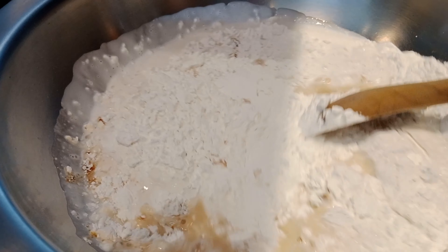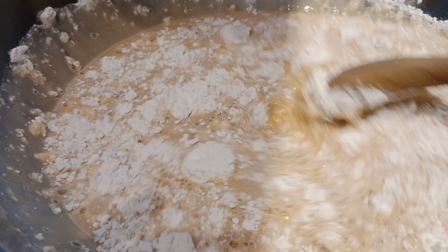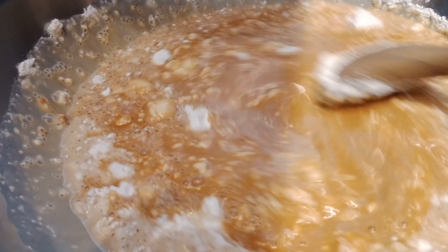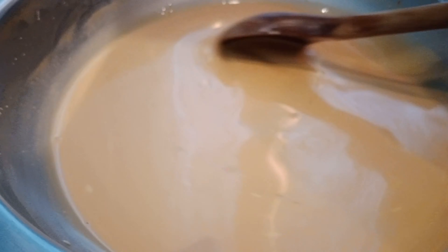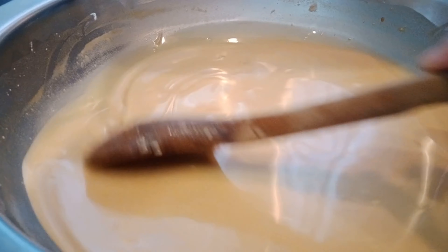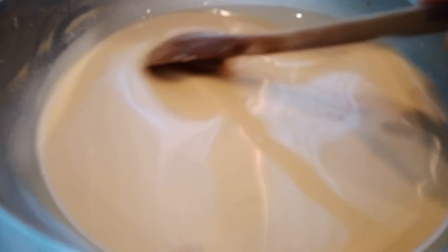Itong gagawin natin, paghalu-haluin lang natin ito na matunaw muna. Mga palangga, wala pa itong apoy ha. Haluin natin hanggat sa matunaw talaga sya, na-dissolve lahat ng mga ingredients na nandito sa loob. So haluin lang natin ito. Tapos yung fire natin, low fire lang sya. Huwag natin pakasaan kasi madali sya masunog. So dapat ang pagluluto natin, dahan-dahan lang talaga at saka yung paghalo nito para maganda yung result niya mamaya.